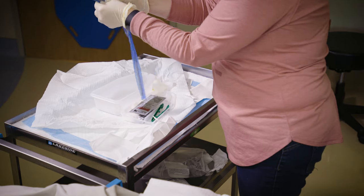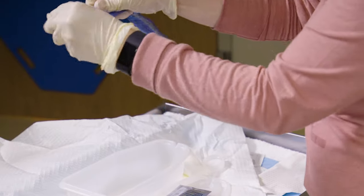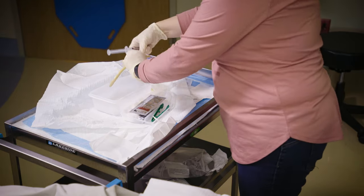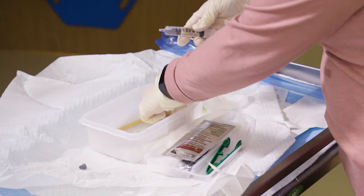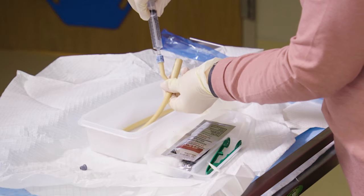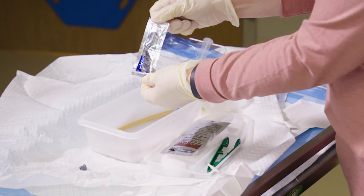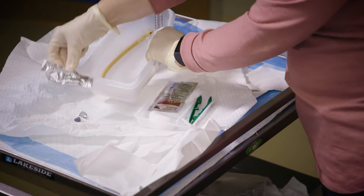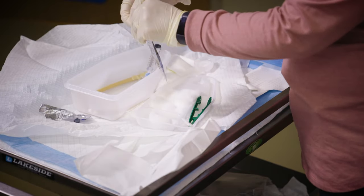Next, pick up the catheter and open it. There is a perforated edge along one side of the packaging, which makes opening the catheter easier. Once the catheter is open, place it inside the tray in a U-shape. Next, remove the cap on the filled syringe and attach it to the colored port of the new catheter. Now open the small package of lubricant, which is usually underneath the Betadyne. Generously lubricate the tip of the catheter. There are several cotton balls included in the kit. Open the Betadyne package and saturate three cotton balls.